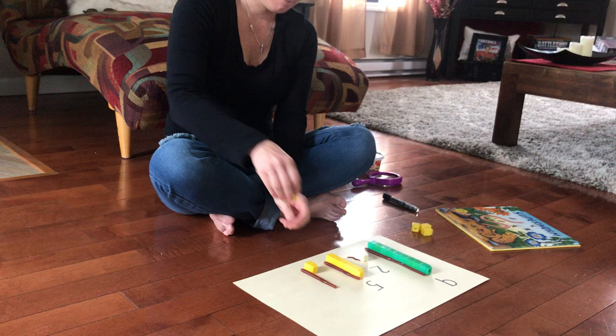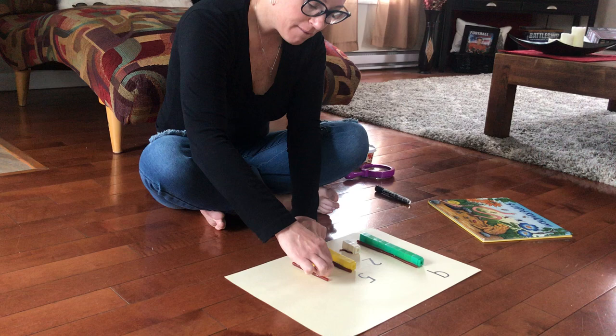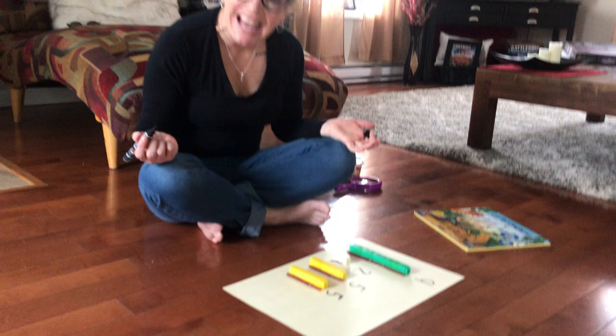Let's find out. Here we go. One, two, three, four, five. This one is five cubes long — just like this one. They're the same; they're both five cubes long.